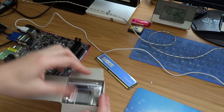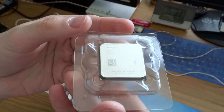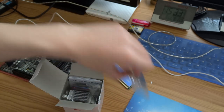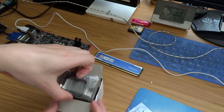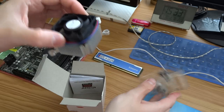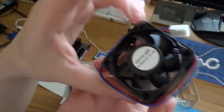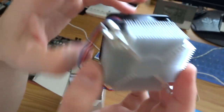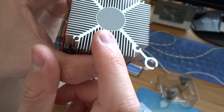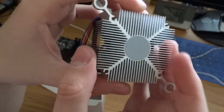Inside is the processor, of course — it's very small. The heatsink, and this is an aluminum heatsink. Active fan, of course. And in this circle is thermal paste, so you don't need to buy any other thermal paste.